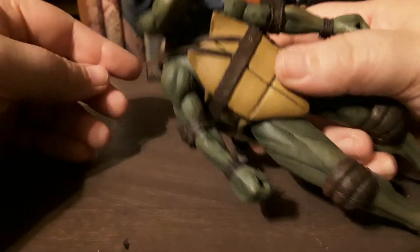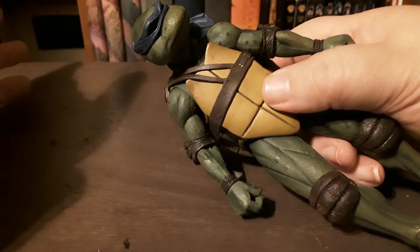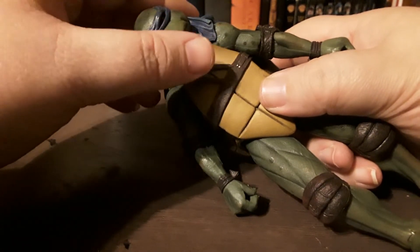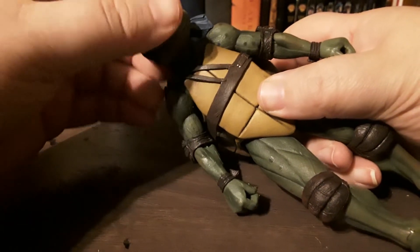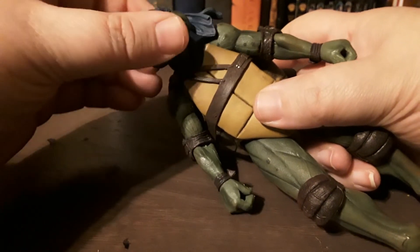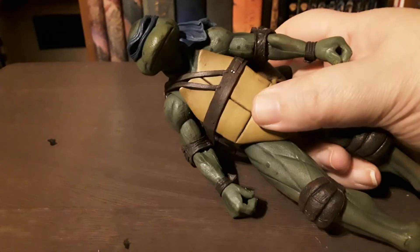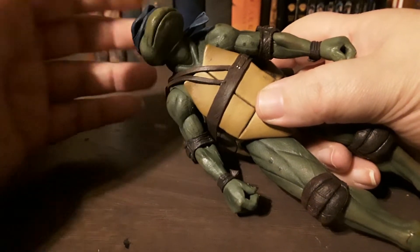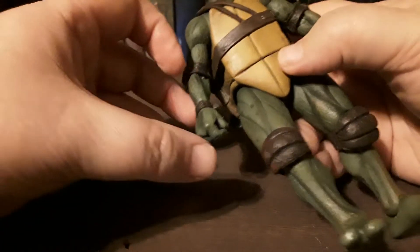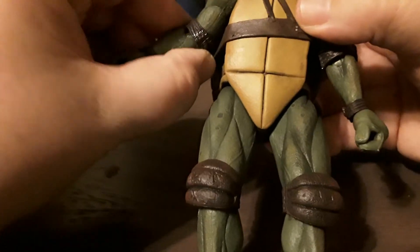Looking online, these figures are ranging from $50 to $80 a piece. I was lucky enough to get mine way cheaper than that. The one I had ordered from Amazon never came — it showed as delivered and all that nonsense. So I was able to get this one from a seller on eBay, and it came a lot faster anyway.